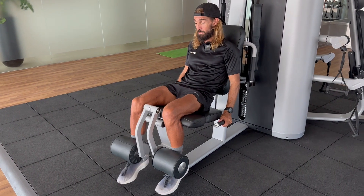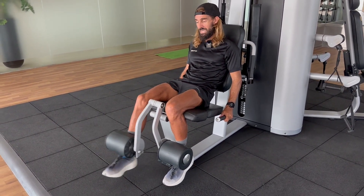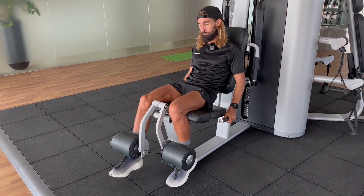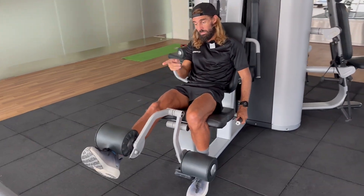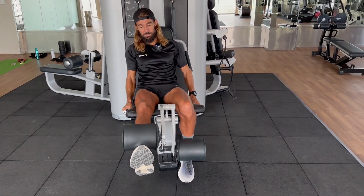I'll just literally bring it up at a really calm pace — just three sets of 10, just like that. Make sure everything's aligned: the toe, ankle, knee, and hip, and make sure the quadriceps are engaging.